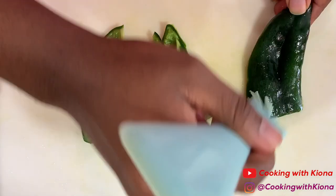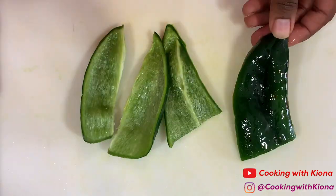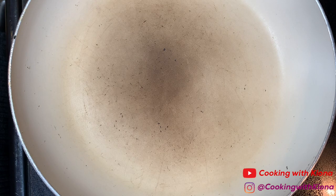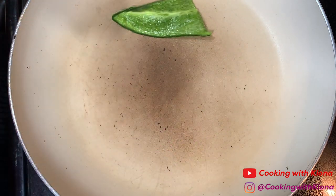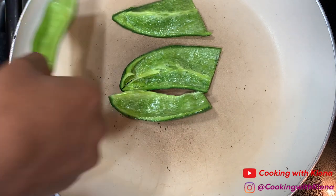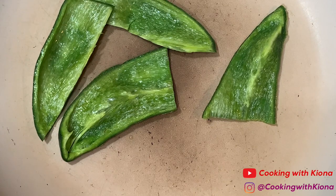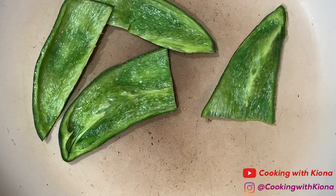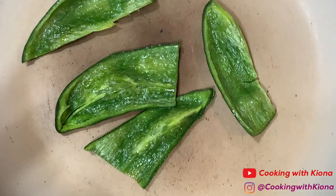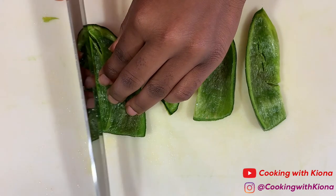Brush your peppers in olive oil. Grill your peppers skin side down over medium or medium-high heat. You're actually supposed to grill the peppers, but I don't have a grill so I just cooked them on a pan. Cook your peppers for about 5 minutes or until charred but still firm. Allow the peppers to cool, peel the charred skin off, and then dice your peppers.